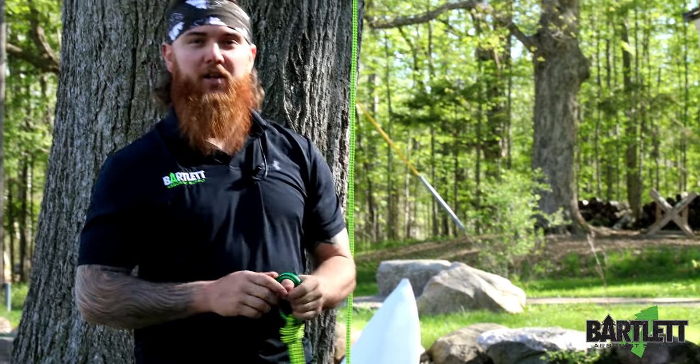Hopefully that helped. Check us out on YouTube, Instagram, Facebook, Bartlettman.com. Have a good day.